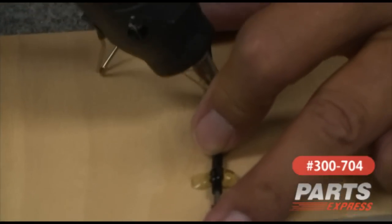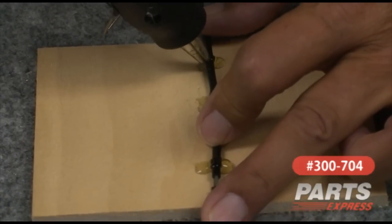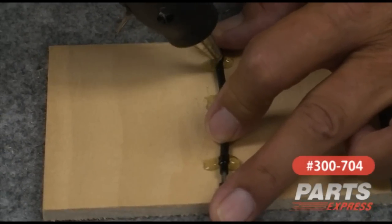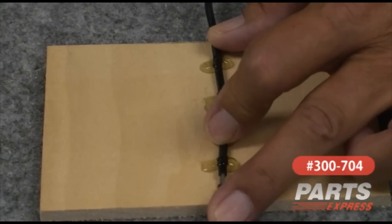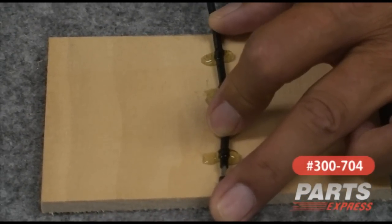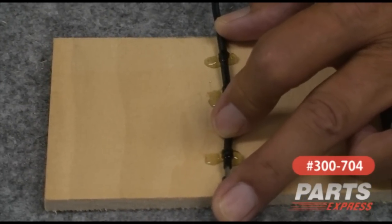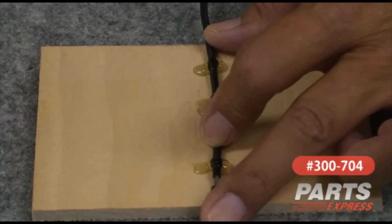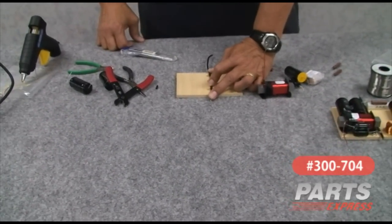If you don't have a hot melt glue gun, you might think about getting one. They're not expensive — 10 to 15 bucks at a hardware store. They work really well. And if the day came that you ever had to do a repair to your project or replace a part, the parts can be removed with a heat gun or even a hair dryer. Any way that you can heat the glue, it'll soften and you can get the parts back off.